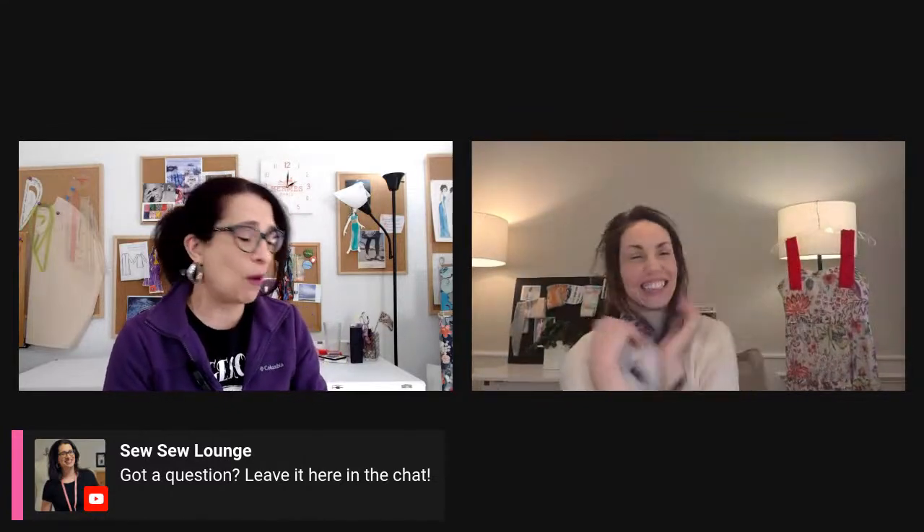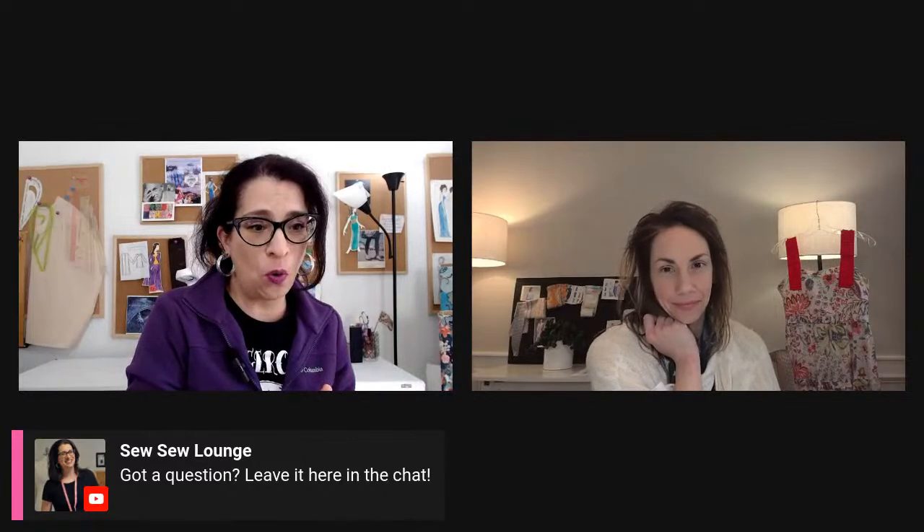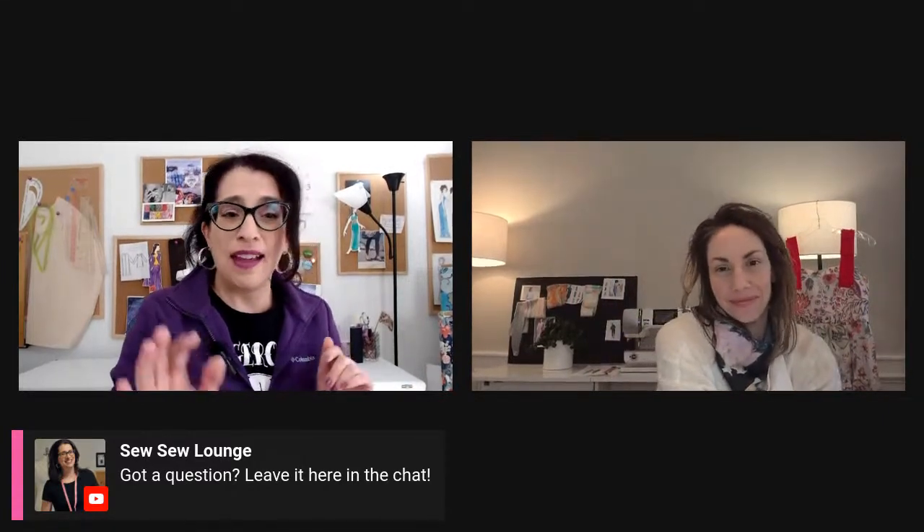First, I'm going to talk about what my very first make is going to be. Let me switch the screen real quick. So the first thing is this Vogue pattern here — Vogue 1754. And I'm going to be making it in my lovely wool that I bought at Mood on my trip to New York. As I was taking this out to cut it, I realized that this is Valentino — so it's also designer wool, which was super exciting.